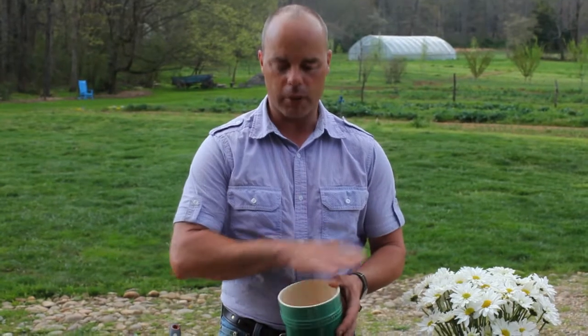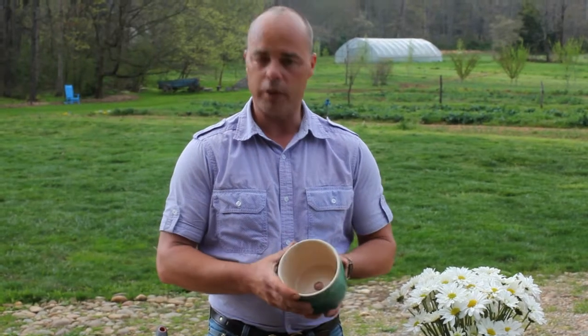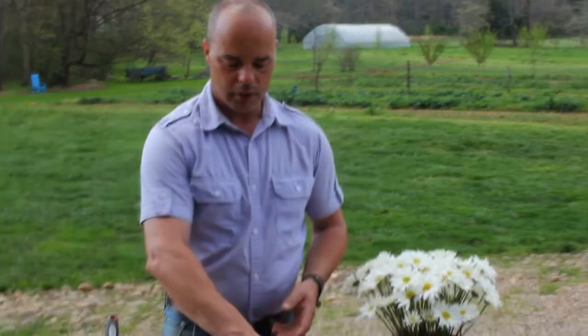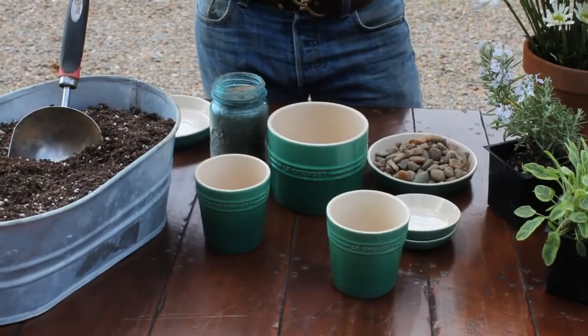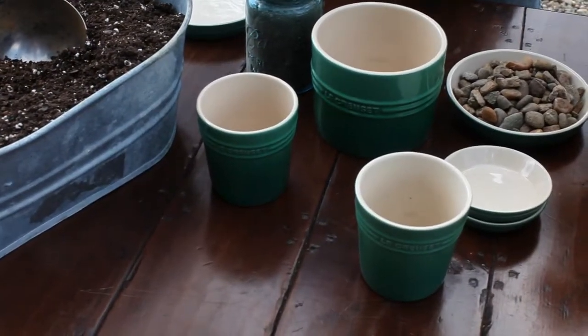One thing to think about when you're planting a pot — think about it as a tiny little garden. Depending on the size of the pot, a medium size like this, you might be able to get two or three things in here. A small one, maybe one plant. But if you have a larger pot, you could plant many things all together and have almost a little garden inside the pot.